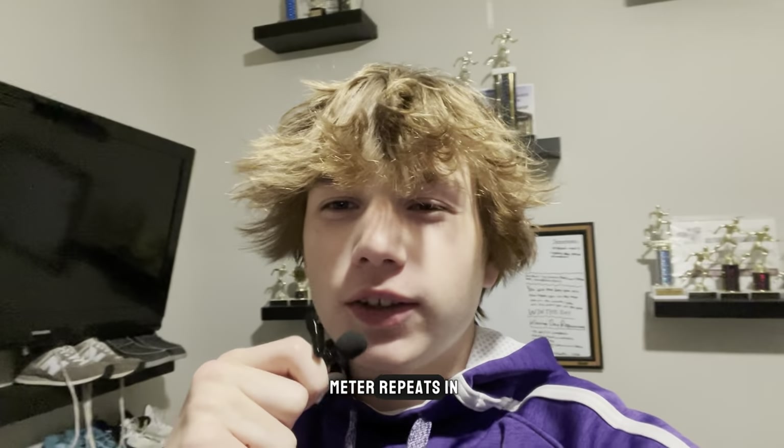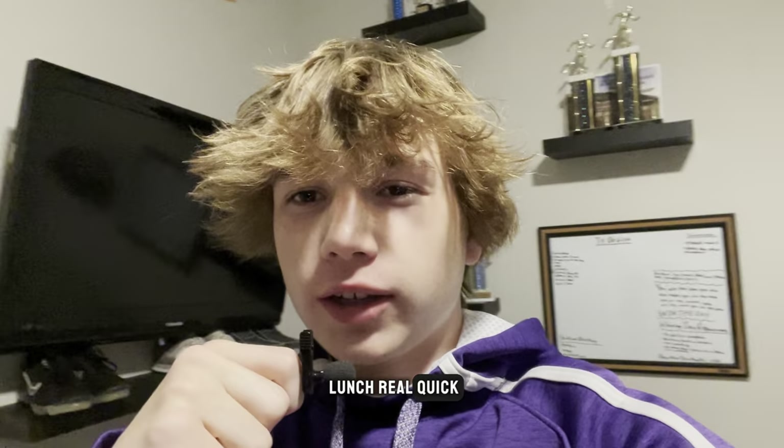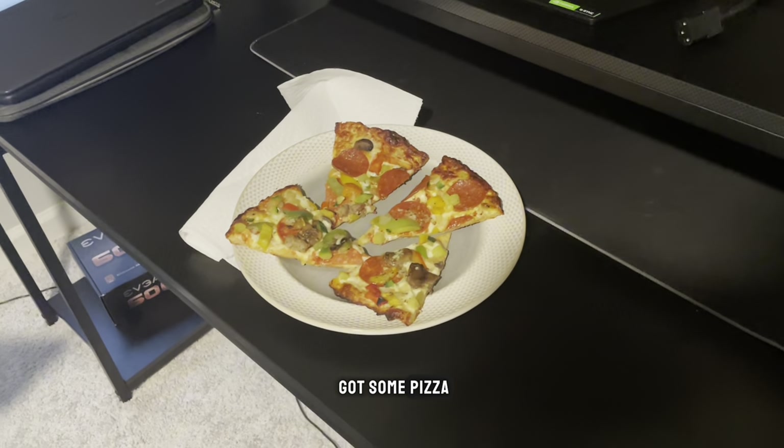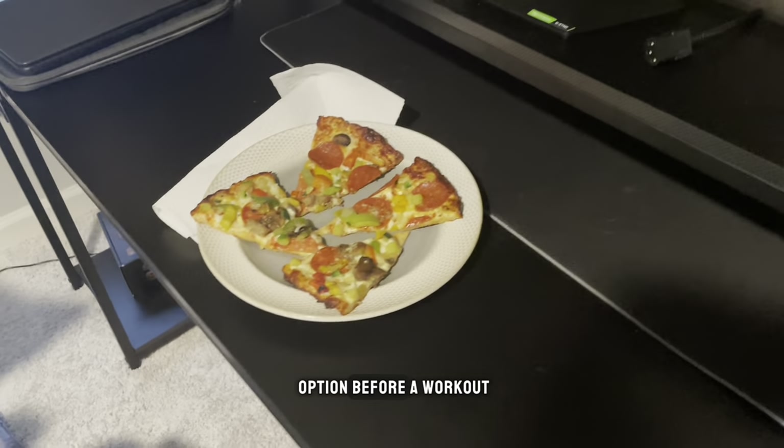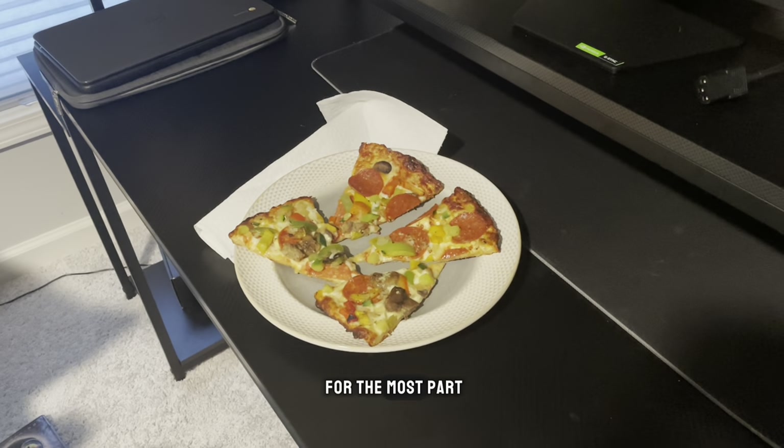We've got some 200 meter repeats in about an hour and a half, and to make sure I'm fueled, I'm going to have some lunch real quick. For lunch today we got some pizza — probably not the best option before a workout, but at least it's on a cauliflower crust so it's pretty healthy for the most part. It probably needs a little bit more protein though.